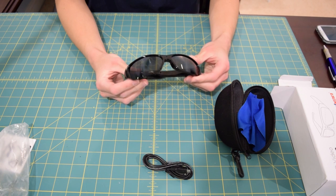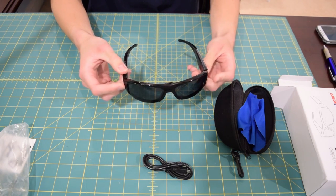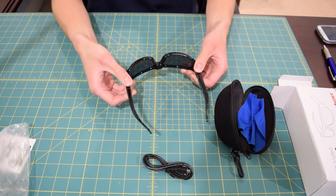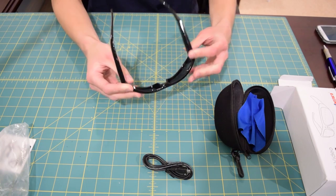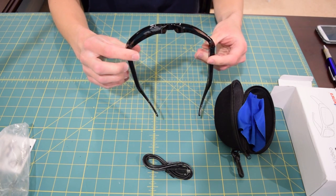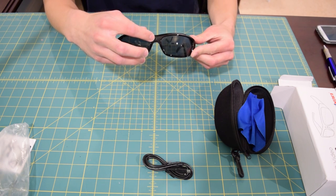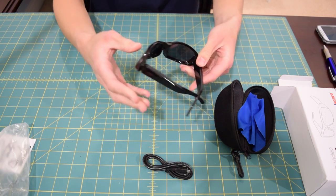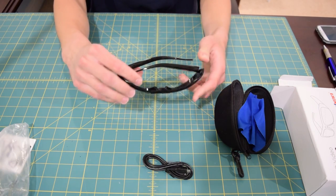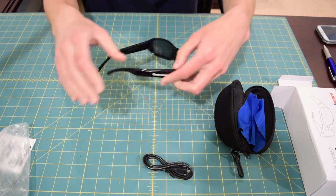I thought these were going to feel ultra cheap. I pulled these off eBay for 20 bucks and they don't feel too bad. Now they are incredibly light and they do bend quite a bit. After holding these for a couple seconds, they are pretty light and do seem slightly cheap, but they're not as bad as I thought they would be. And that hole for the camera — that's where the camera is actually shooting out from — isn't too noticeable.